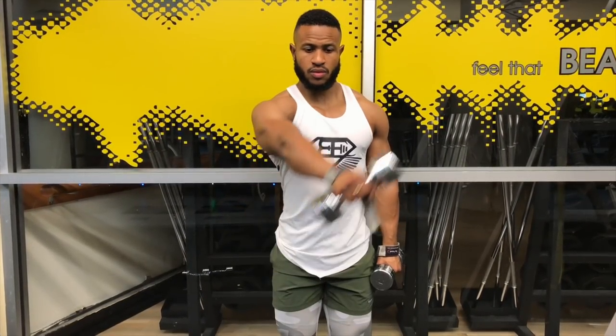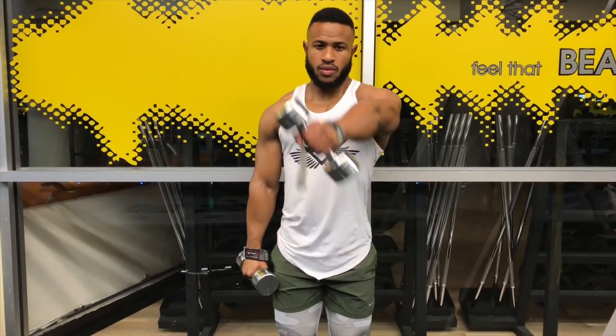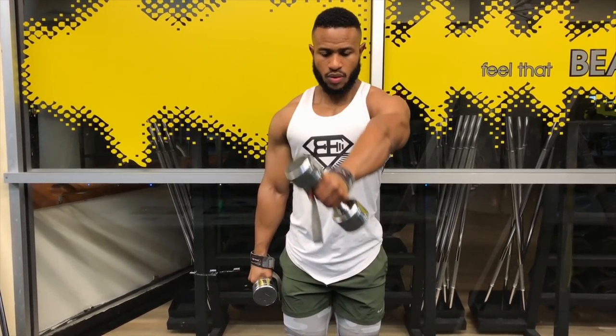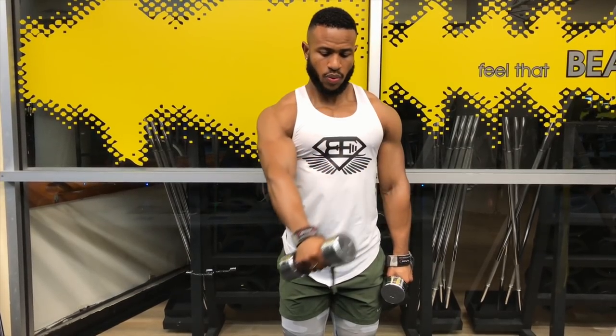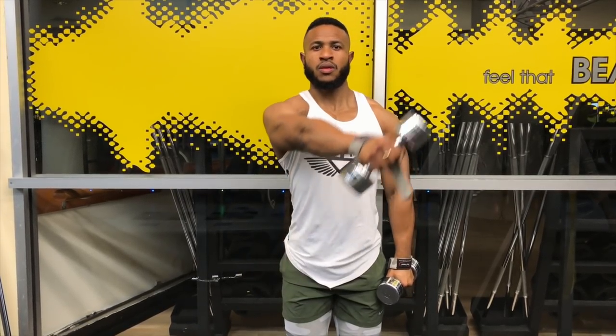And lastly, I go across the body — I rarely see anyone doing this in the gym, and this is extremely effective when it comes to hitting the anterior delts. And this is all you need to know to do anterior delts with flawless form.